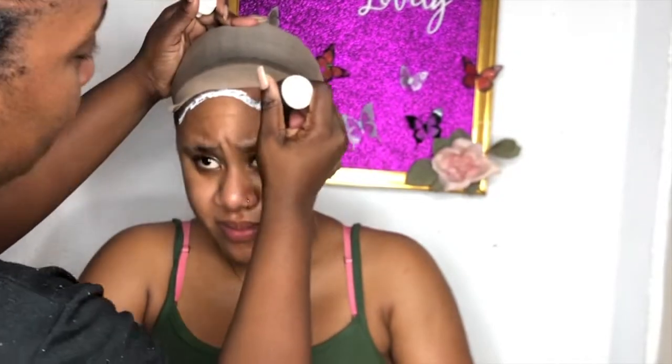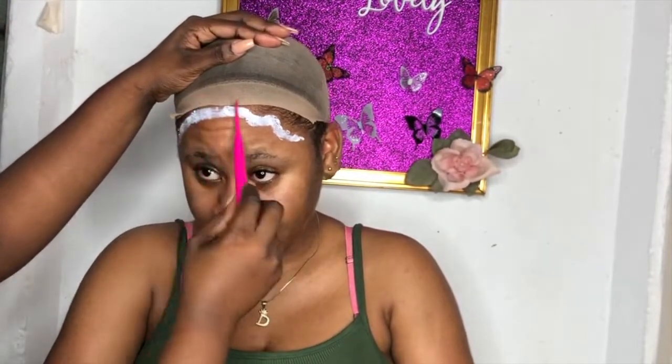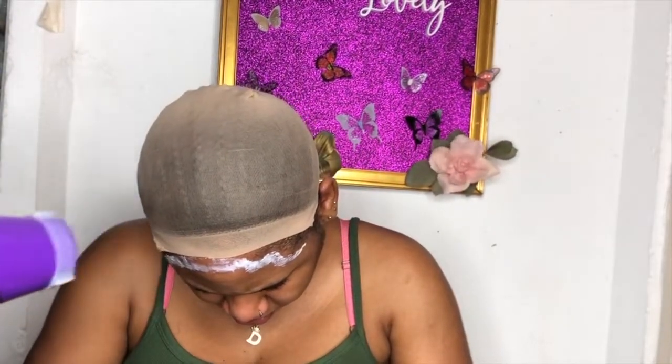We were chopping it up so you'll see us talking throughout this video. She just did my straight backs so they look a little janky, but she did them so I could install the wig. This was around my anniversary weekend — I was getting ready to go out but ended up not going. Anyway, I'm applying the ghost bond glue — actually, this is another glue by someone out here in Jamaica that I got from a co-worker. I'm blow drying it to get it set and tacky for the install.